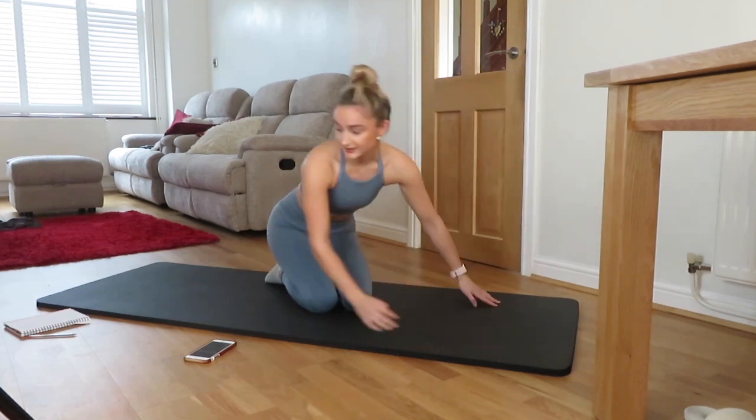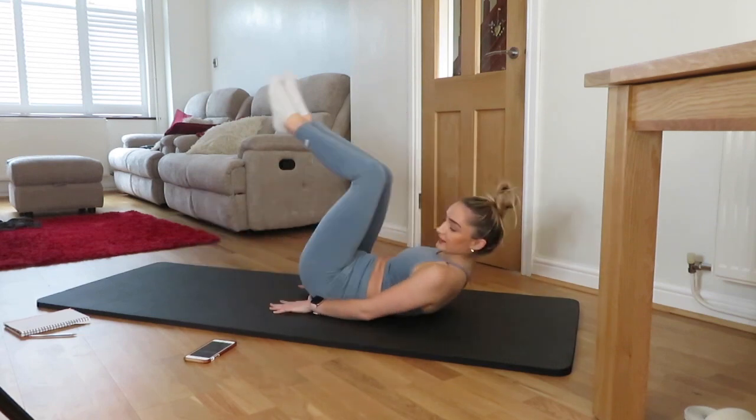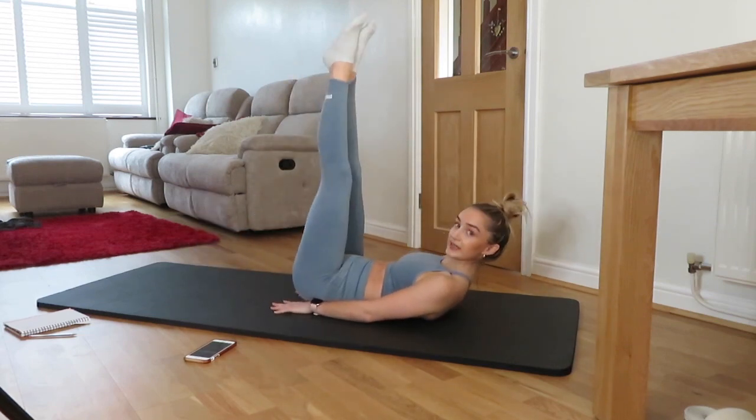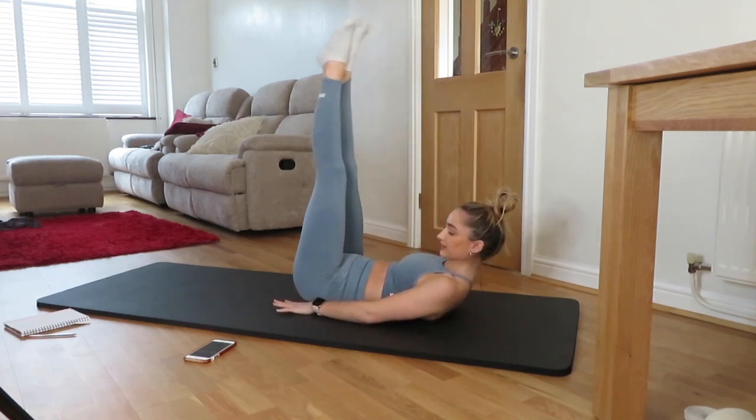Relax. Next exercise, we have leg lifts. Feet together. Pop the hands under your bum if you need to. Keep that lower back pressed into the floor. Let's go.